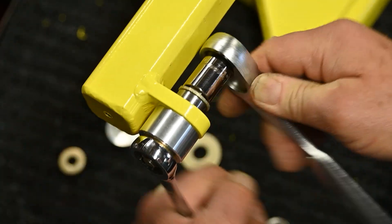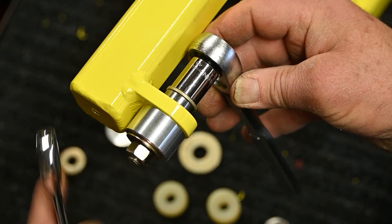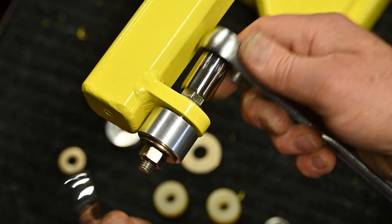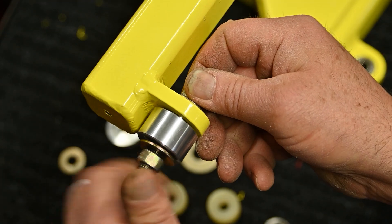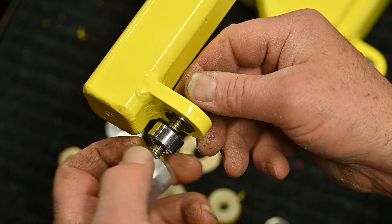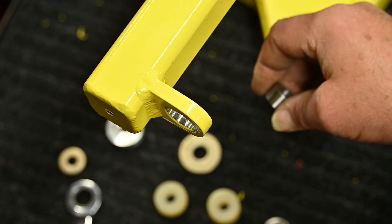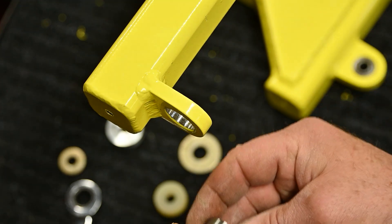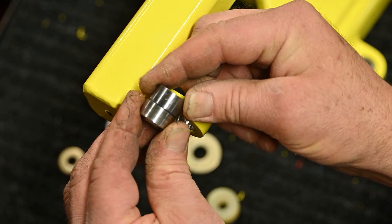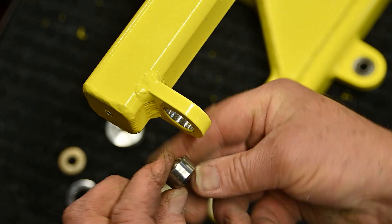The bearing is generally inserted with retaining compound, so it'll break loose and then be much easier to finish out. That's it for the removal. You can see how it fits the race pretty closely — close dimensions — and it only contacts the outer race.